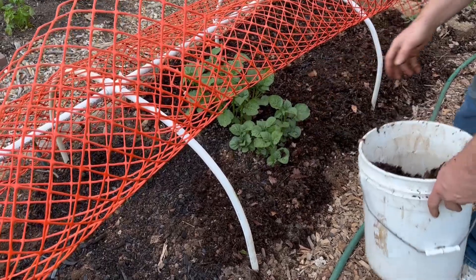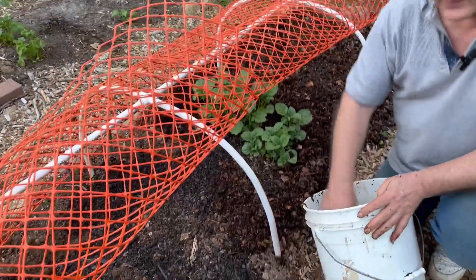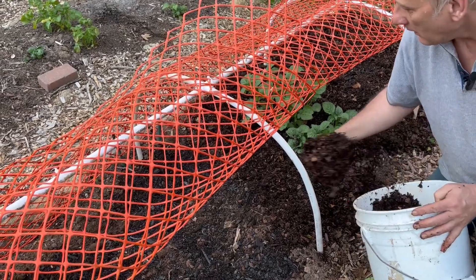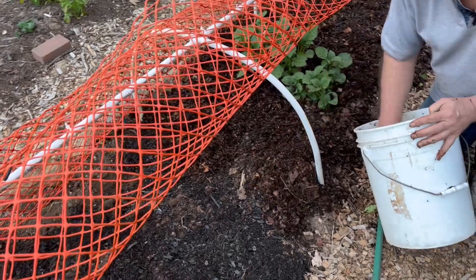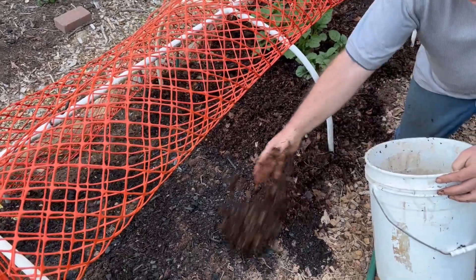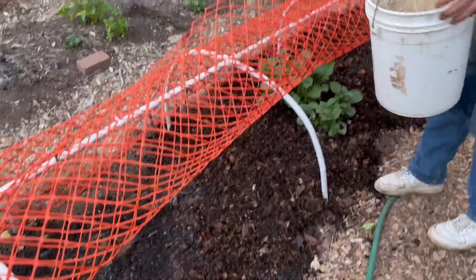I'm going to let that potato grow in here. It's going to grow about this high, so I'm just going to let it grow right through that fence. You'll be so surprised how little weeds are able to get through this mulch. It doesn't seem like very much, but any weeds that do come through are just very simple to pull out.